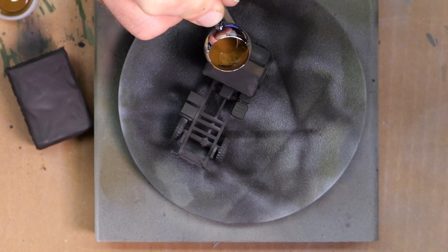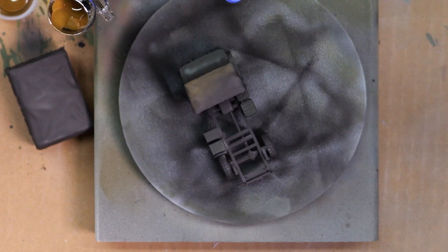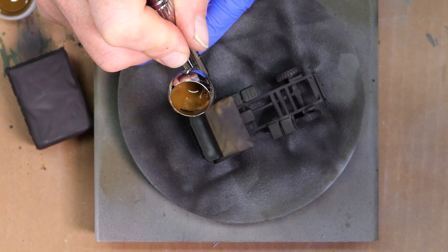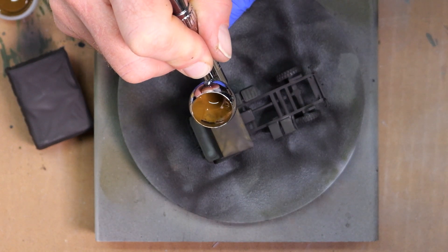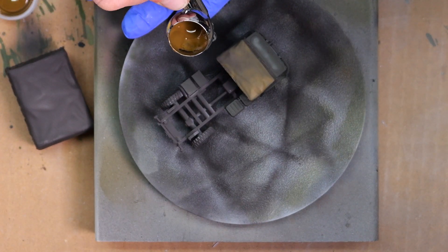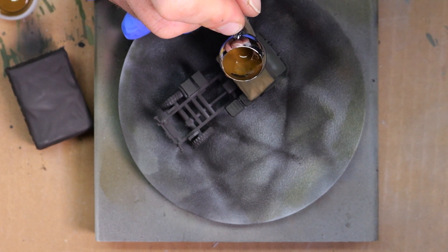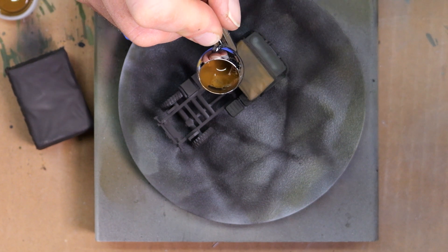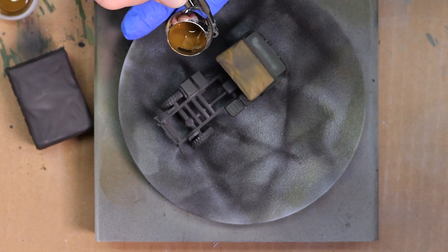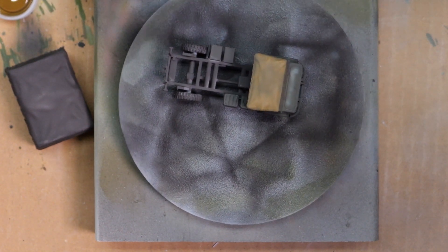Here I'm spraying the tarp — the top and then the back. I'm using the same philosophy as the core body: leaving a lot of black especially in the recesses to show off the tarp texture. Bob did a great job sculpting the tarp over the cab and back of the truck with lots of folds and texture. I'm focusing on the tops of those folds, leaving the dark black below, putting some paint over it to give the idea of a tan color but a darker tan in the recesses.